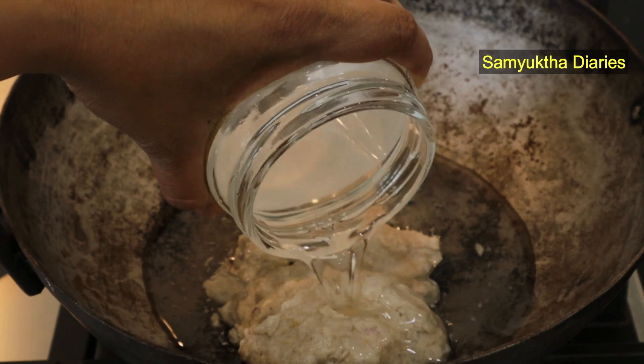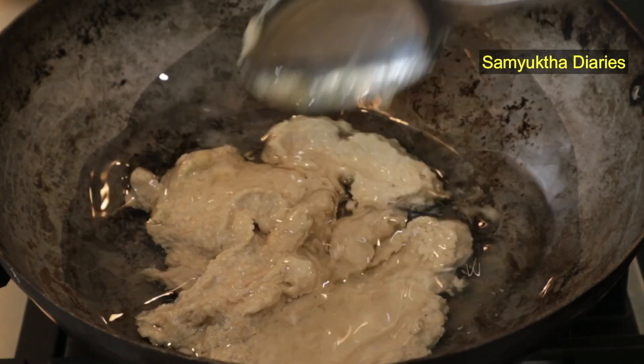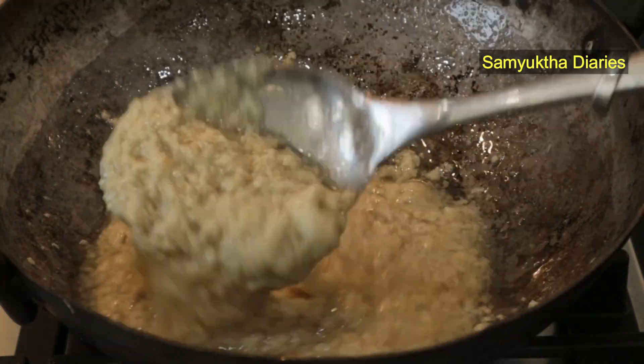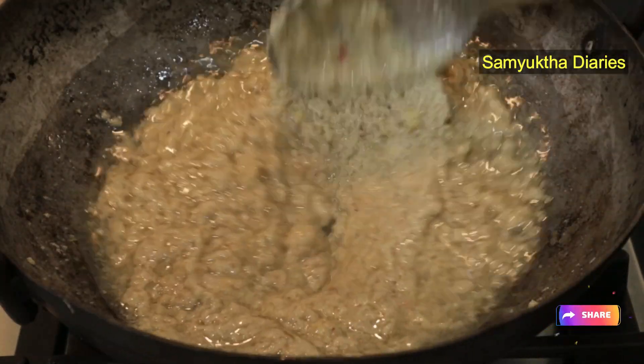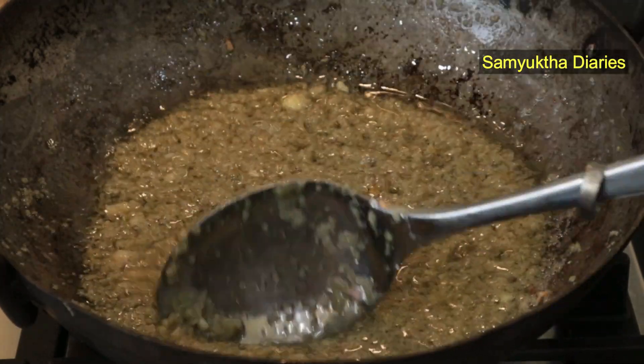Now we can add the rest of the oil too. I've kept the stove's flame on the lowest setting. You need to boil this for about 15 to 20 minutes, stirring it occasionally, then switch off the flame and leave it overnight.